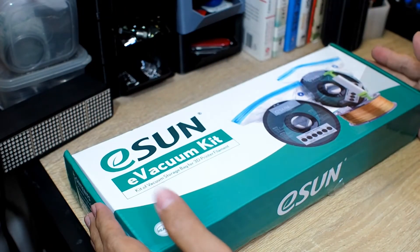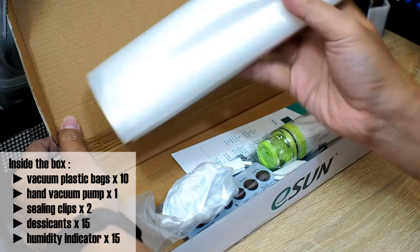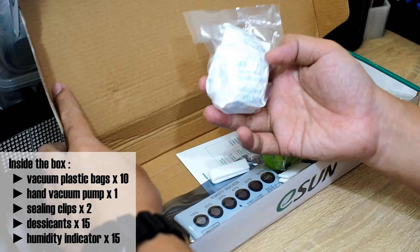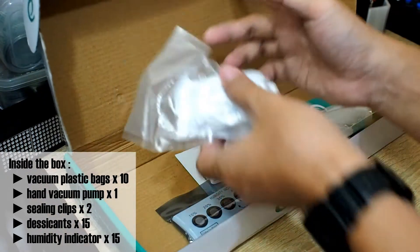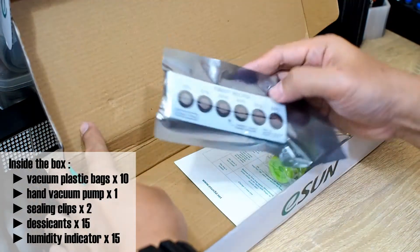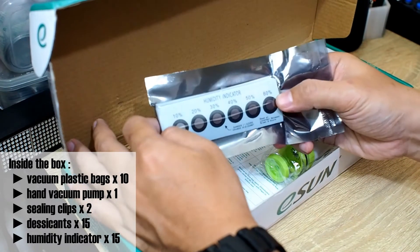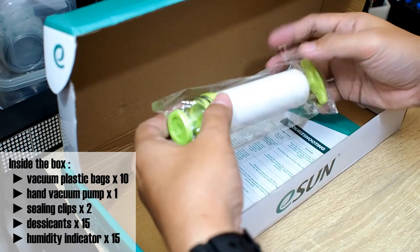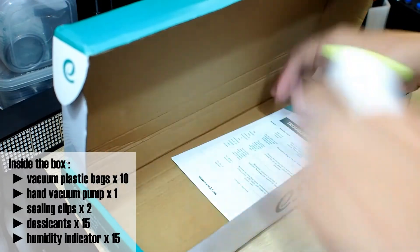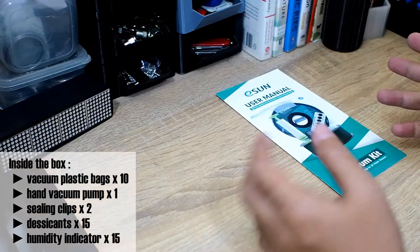Inside we have plastic bags — 10 pieces. Then there is silica gel or desiccant. They also include these clips. This is the humidity indicator, which shows the humidity inside the plastic bag — whether it's 10%, 20%, and so on. And then this is the vacuum pump.